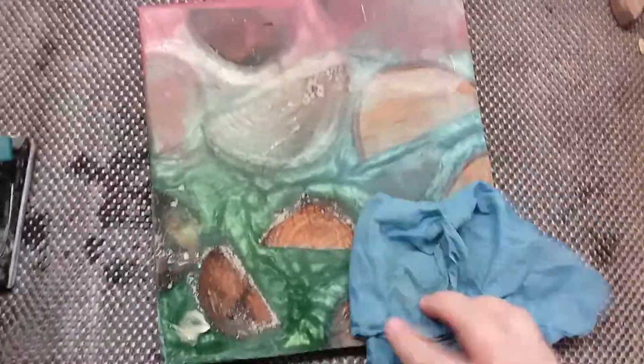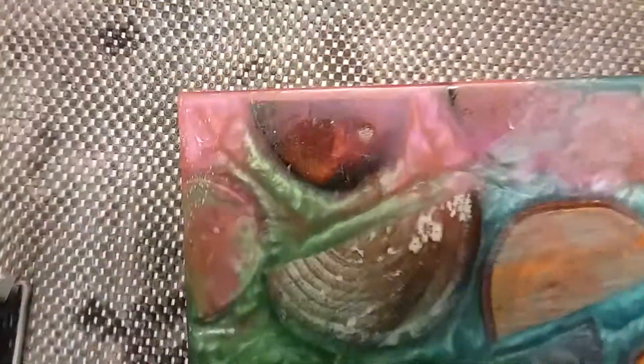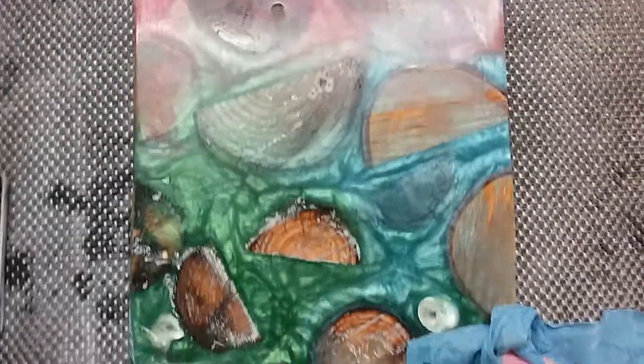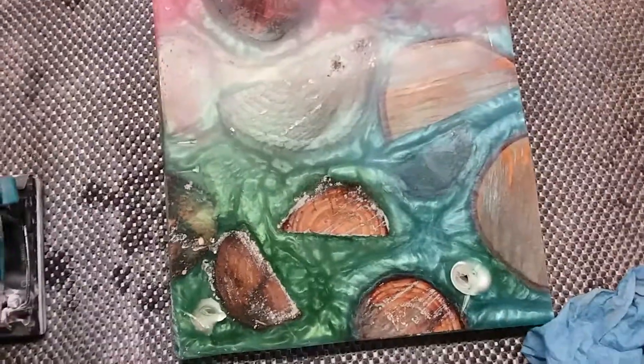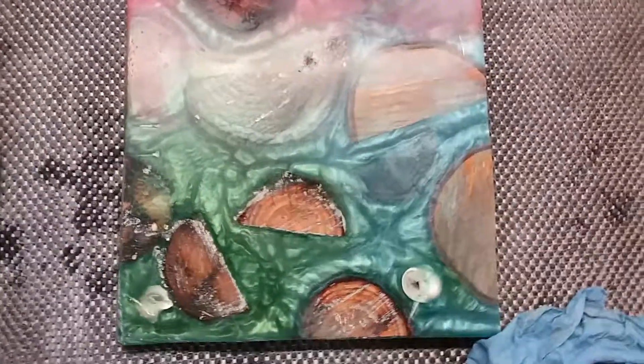Alrighty folks, this is what I've come up with so far. I'm pretty much done for the day. I want this really bright shine, which I'm definitely not going to get with sandpaper, obviously.